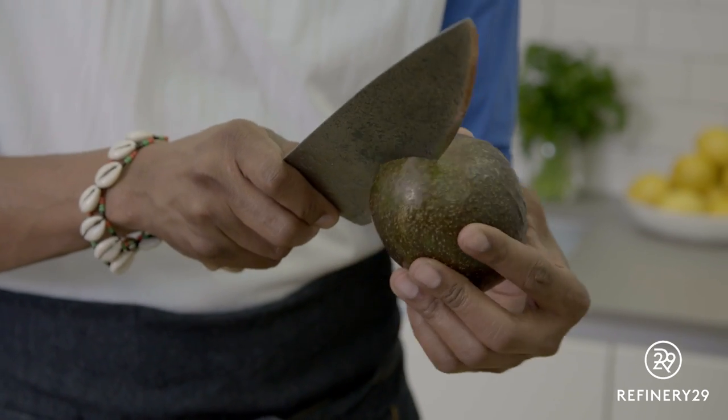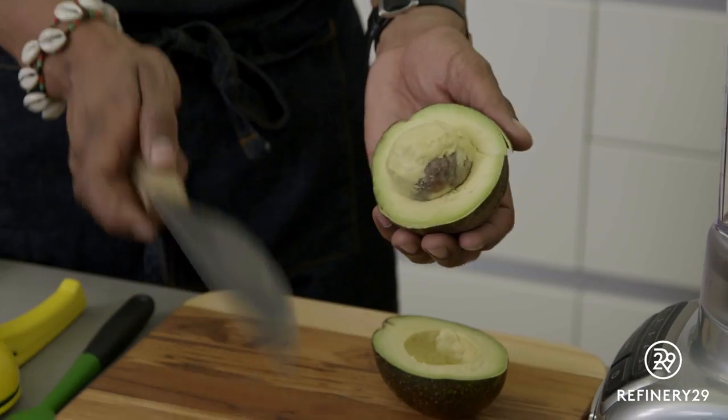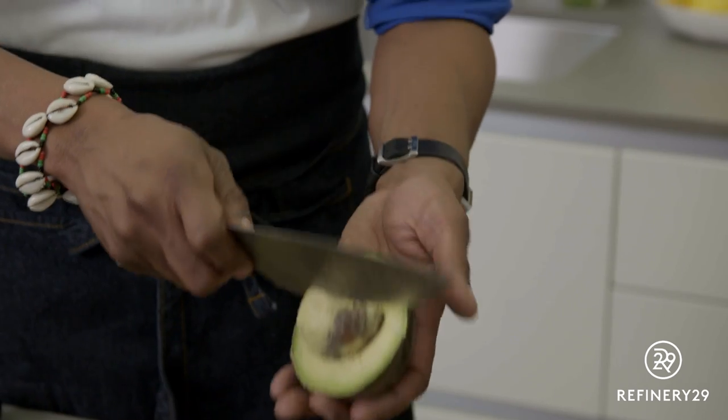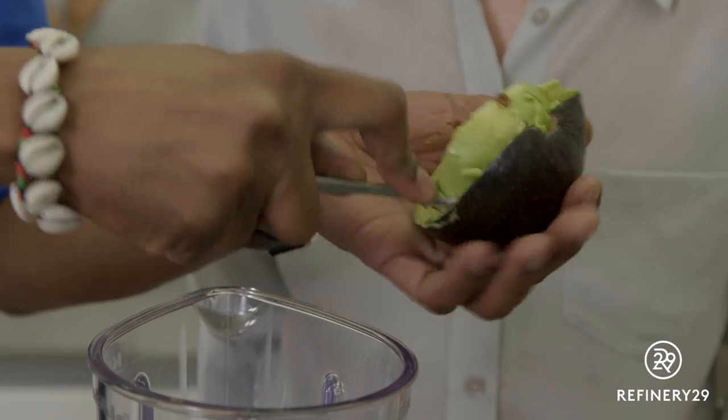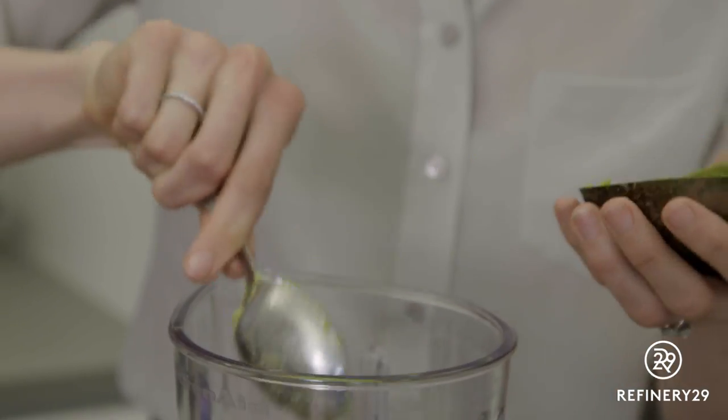I'm going to cut into the avocado and just roll around the seed. Be careful, take your time — don't cut yourself. Then you can take the knife, pop it in there, twist, and it comes right out. Then go around the inside of the avocado with a spoon. Look how easy that was.